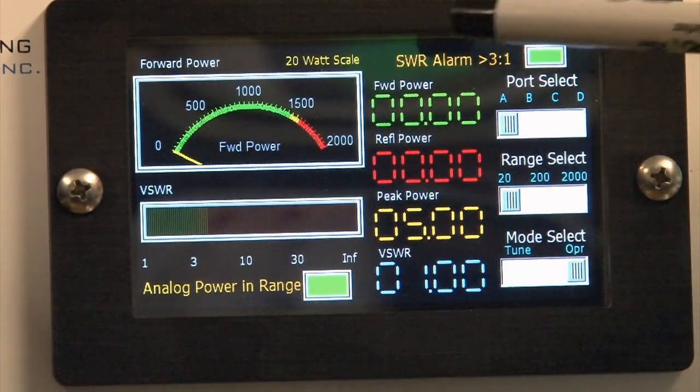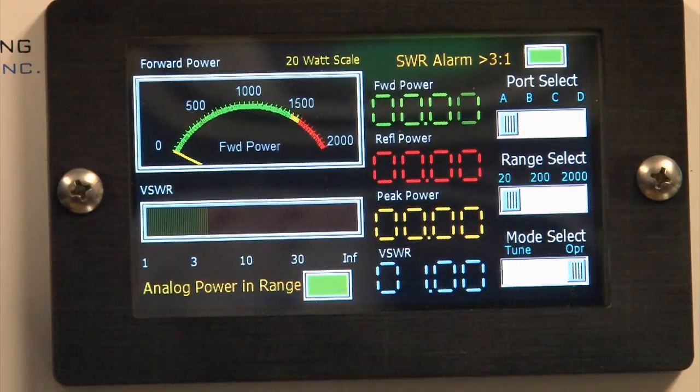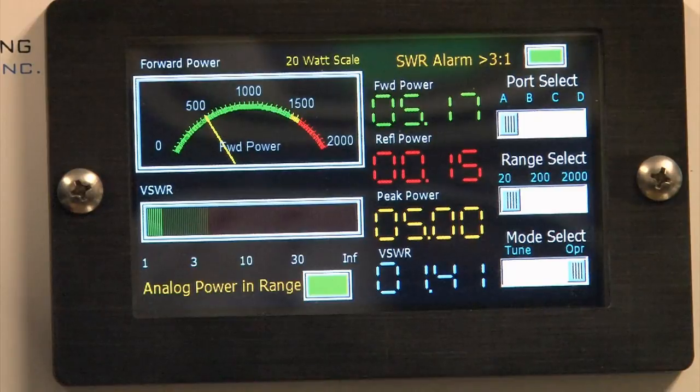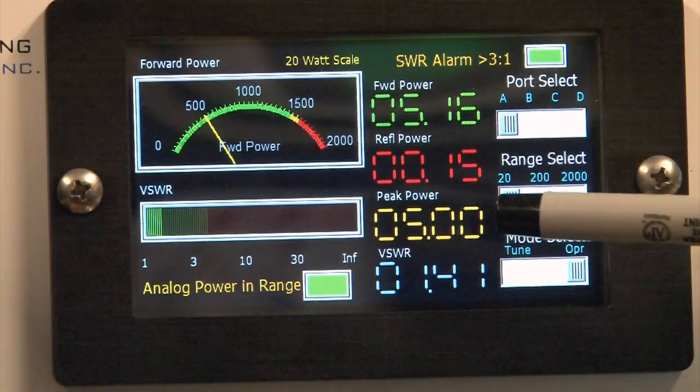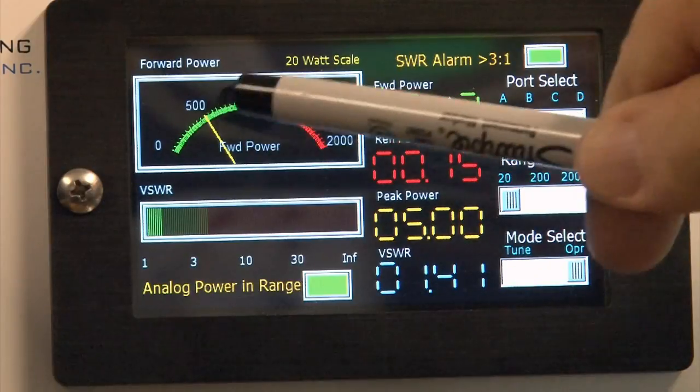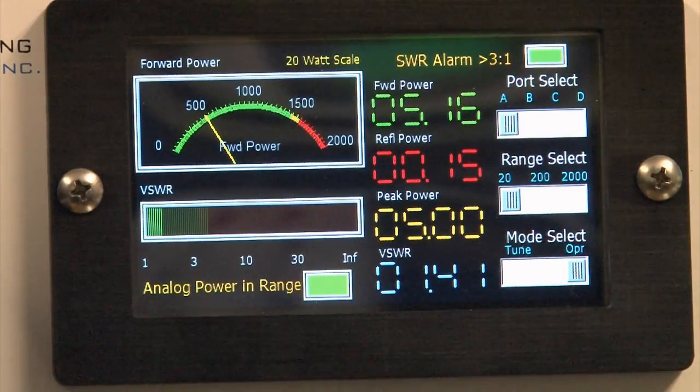We press 20 watts, it changes to 20, and now we see 5.17 watts — that extra 0.17 watts might be important to some QRP folks. Peak power is five watts, reflective power is 150 milliwatts, SWR 1.41, and the analog gauge now shows just over five watts.